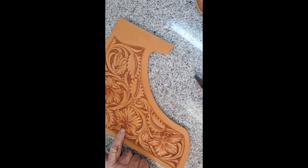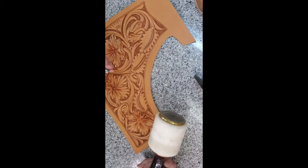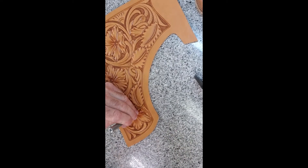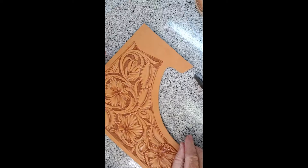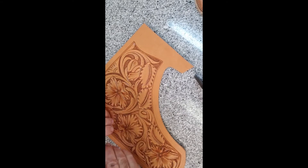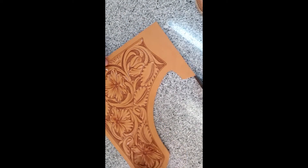We're going to stamp our flower centers. I have my Berry King Maul - I think it's a two-pounder. Don't let it bounce. Hit it once, strike it deep. And a second time just to sharpen it up a little bit. I'm going to use my double-ended petal stop and a pretty small maul - the 12-ouncer in this case.